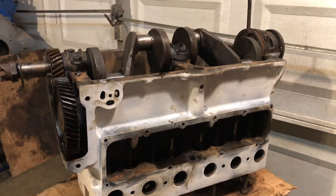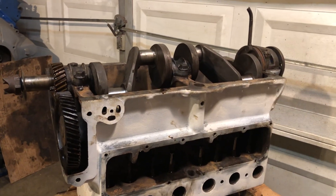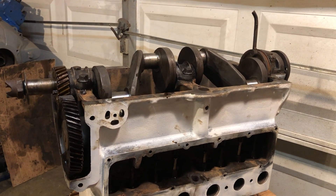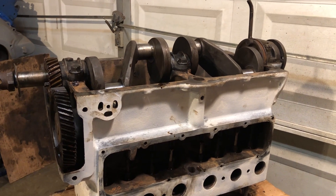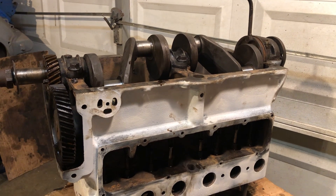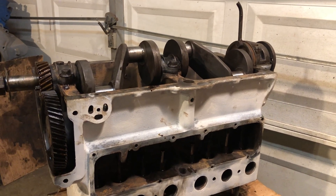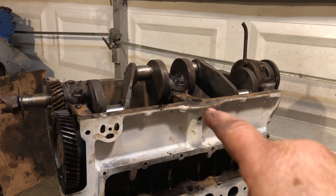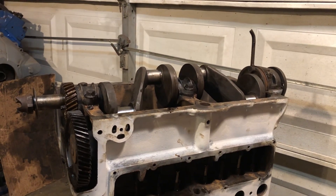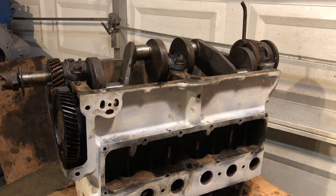Tomorrow I'm going to fit each of the four connecting rod bearings, get the rods in, and get the bearings adjusted on each of those. Then I'll be ready for putting the rings on the pistons when they show up in the mail. And then I can fit the oil pump, put the pan on, and flip that over and get it up into the work stand.